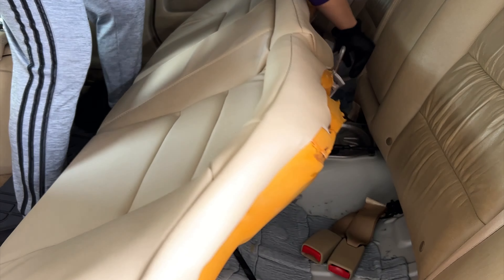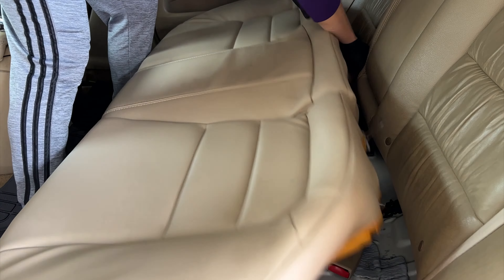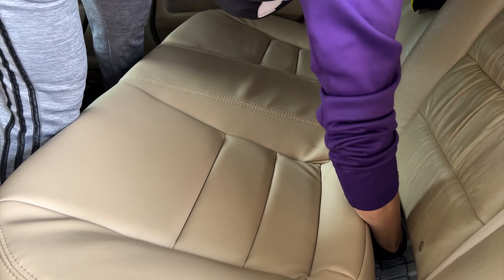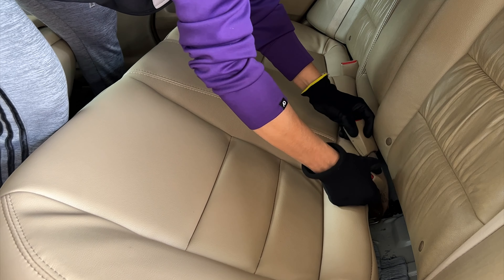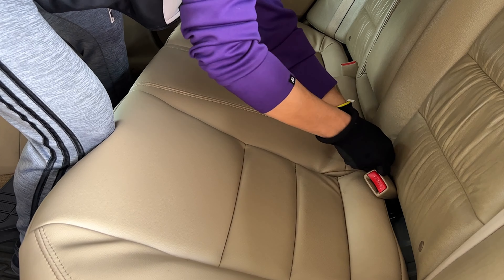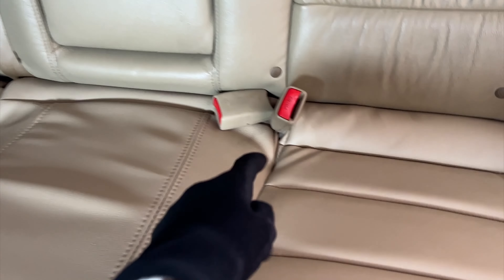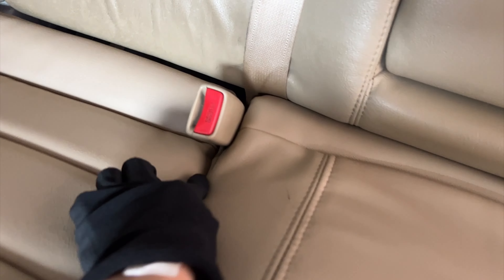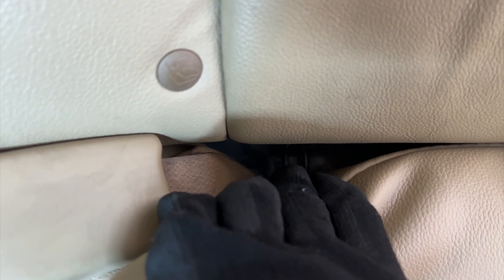Now we're going to get the seatbelt — make sure it's in between. There are supposed to be two seatbelts in between here. The bolt has to pass through the hole in the cushion so we can screw it back in.